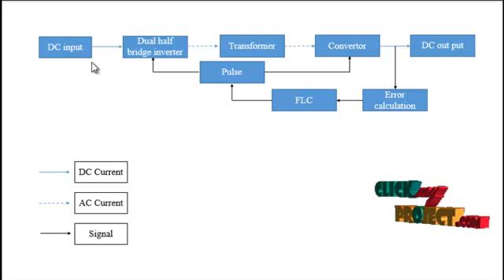The converter converts AC current to DC current. The dual hop bridge inverter converts the DC input to a pulsed AC signal. This pulsed AC goes to the transformer for stepping down the AC voltage. The stepped-down AC voltage is then converted to DC format by the converter. After the converter, the DC output is connected to the load. Error calculations are performed on the DC output based on voltage or current, comparing the output signal with the reference signal. That output error goes to the fuzzy logic controller, which receives the error signal and generates control pulses for the dual hop bridge and converter, reducing harmonics and circulating current.